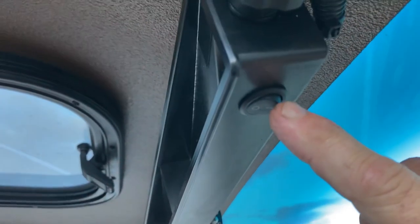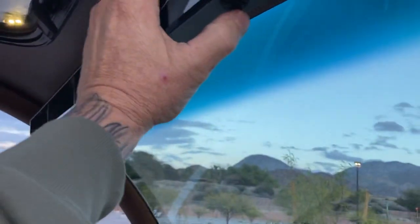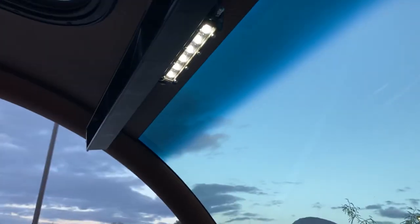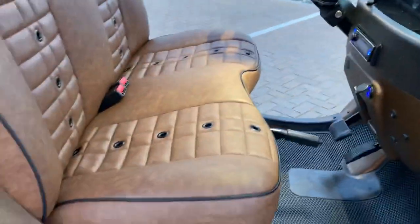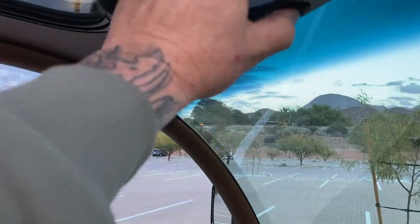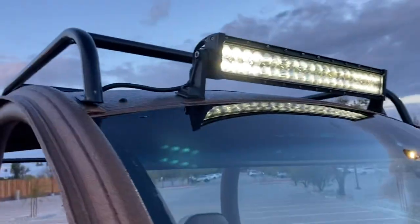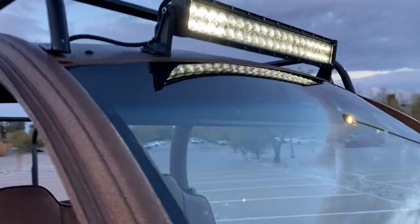We actually rigged up switches in the mirror itself — I've never done that before. I was looking at it one day and thought it was a pretty cool idea. This switch is your interior LED light, which lights up the cabin of the car, and then there's a switch up on top that powers the overhead LED light bar.